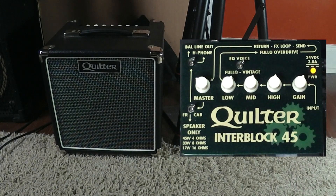In this video, we're going to find out the answer to a very common question. Does it matter if your cab is pointing straight out or if it's tilted back? And is there a difference in the perceived sound? So let's check that out.